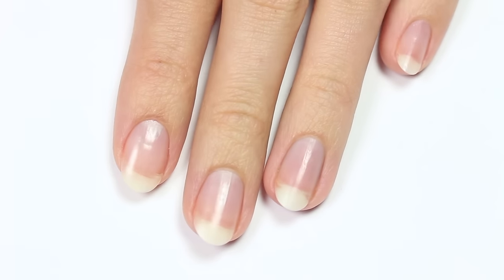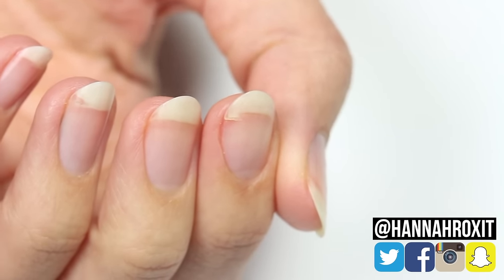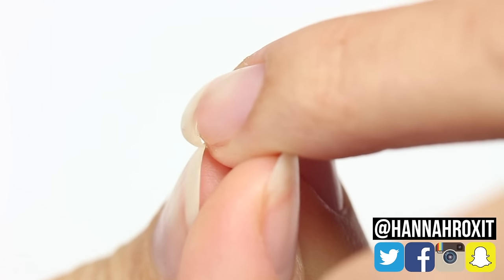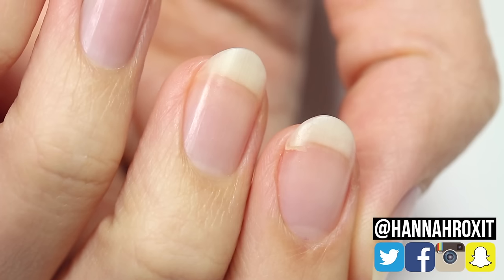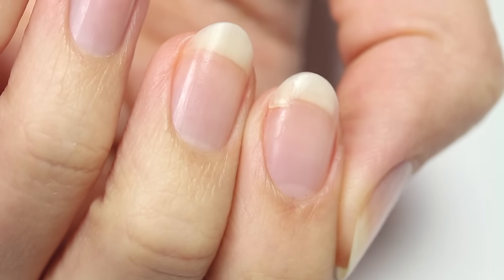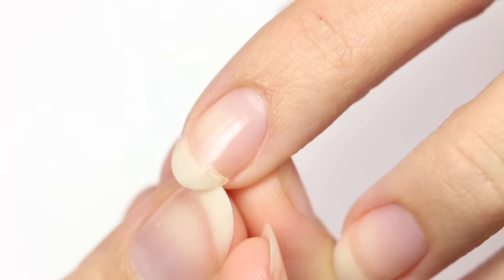Hi, it's Hannah, and for today's video I'll be showing you how I fixed my broken nail using items found around the house. This is a really old trick I learned in nail tech school. I know tons of people have already made a video on this, but not everyone knows how to do it, so I figured why not make a tutorial. The main items you will need are a nail buffer, nail or super glue, and a teabag.